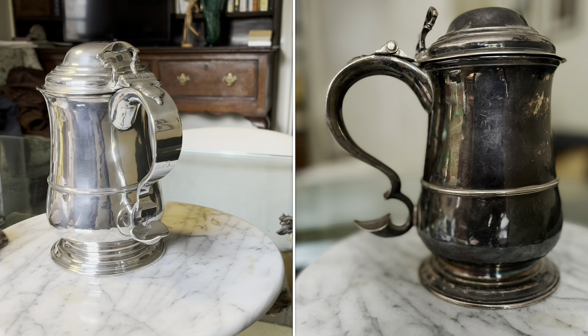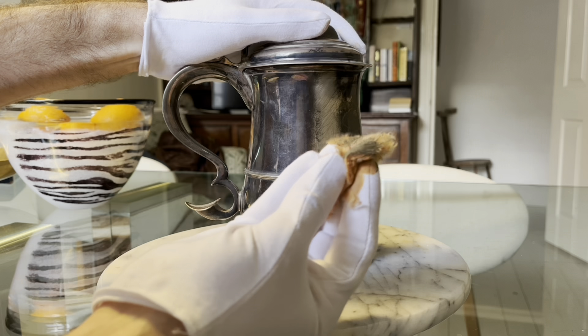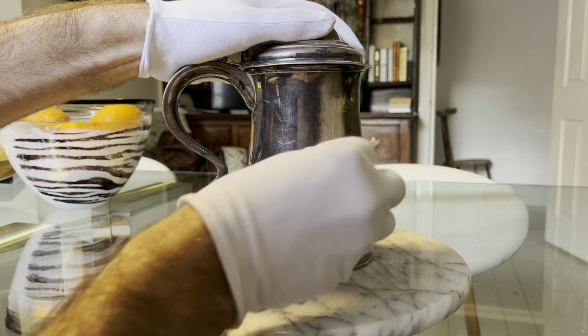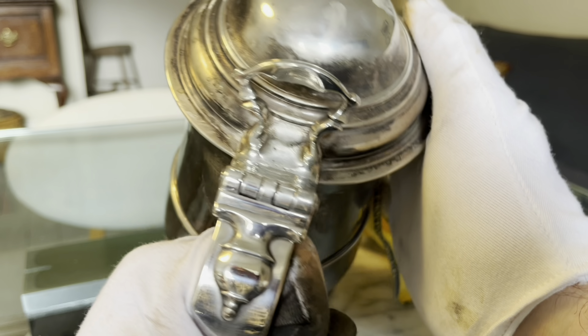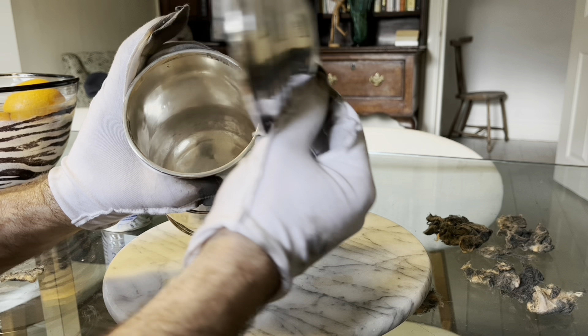You're going to be one of the first people alive today to see this, to witness this solid silver tankard sparkle like it did when it was new almost 300 years ago. It's been in the same family for over 100 years and this is the very first time it's been polished in all that time.